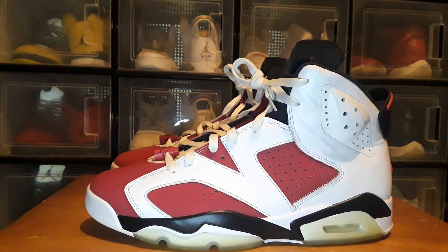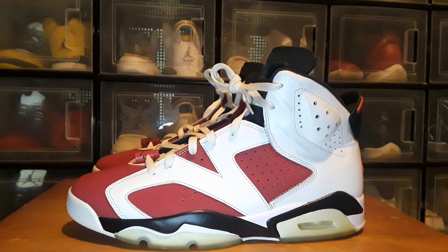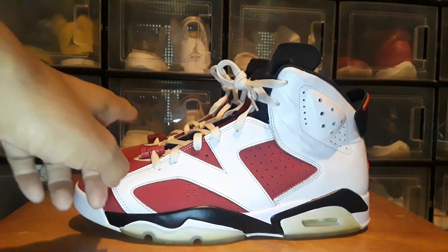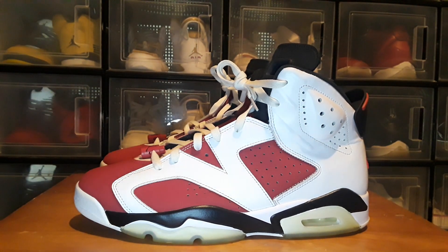My name is Houston and I'm back with another pickup. This is a pair of the Carmines that I picked up from eBay. I got these for $55. I check the listings every day for newly listed shoes and that's how I found these, but they didn't have any laces, didn't come with the lace locks, it was just the shoes by themselves and one missing insole. The asking price was $55 plus shipping — I forget how much, like $13-14.